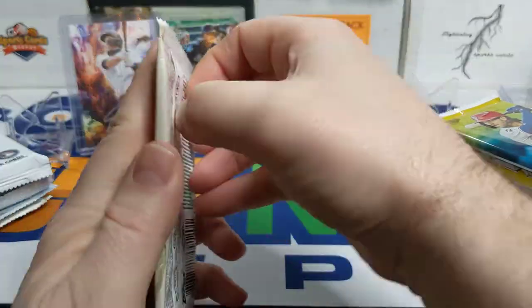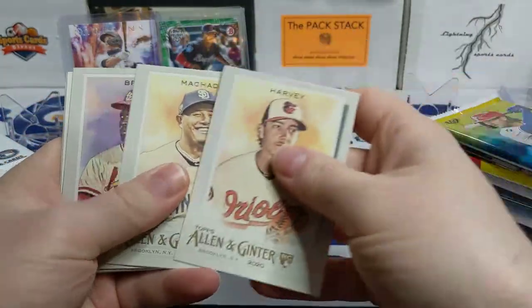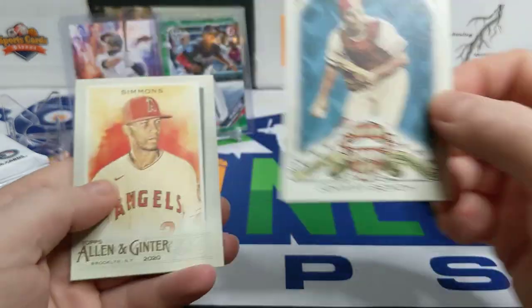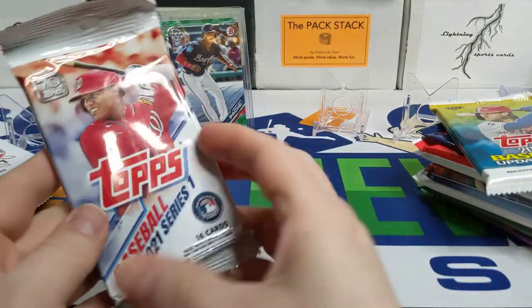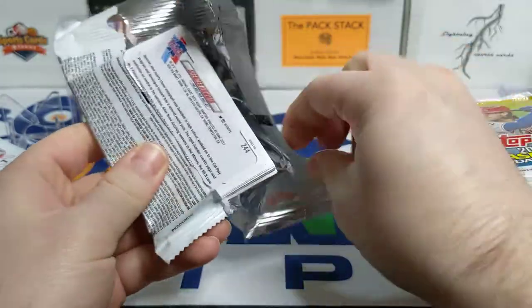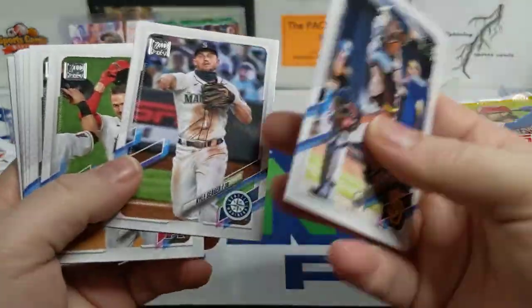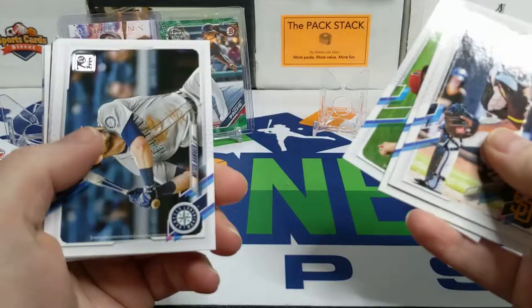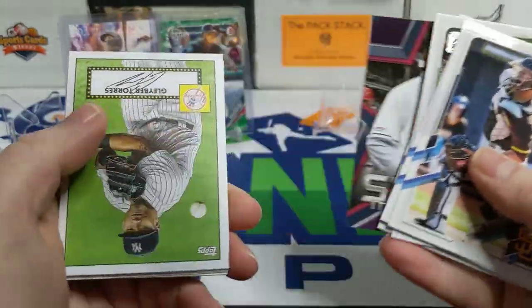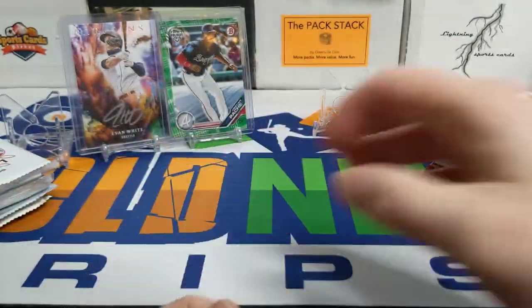Moving on to this Allen and Ginter pack. Me and my daughter found the spinach set but we're still looking for the broccoli. We got a Willie Stargell — maybe a Brooklyn back? Nope, just plain back. There's a nice Johnny Bench, and Hamilton Simmons. Moving on to the 2021 Series 1 — this comes out of a retail box with a hanger pack. There's a Kyle Seeger — the Rangers tried to talk him out of retirement. He said no. There's a Carlos Carrasco, a nice Glaber '52 design, and a Christian Javier rookie card. Not much in that pack.